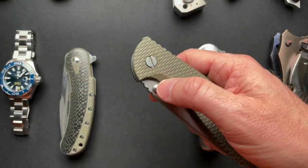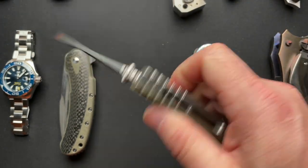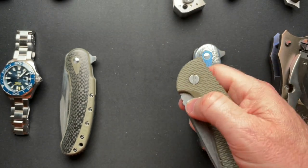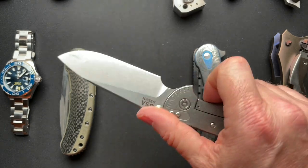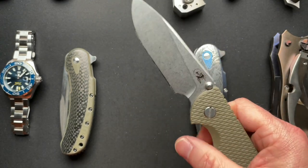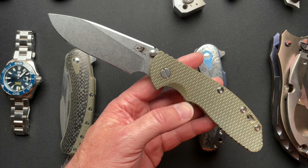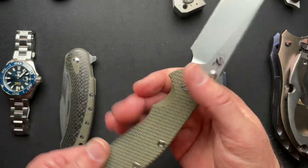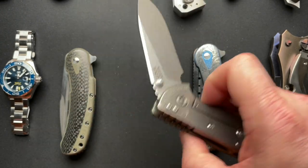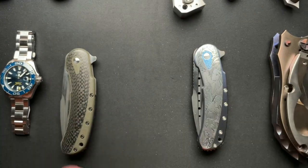How about the Hinderer XM24? A lot of people have asked me to sell this one. I'll put a price down below. I don't know if I'm really ready to sell it, but if somebody's interested I might be ready. I got it in a trade because I was going to flip it, but then I handled it, hung out with it for a bit, used it quite a bit, and came to love it. Everybody keeps asking me to sell this one, so maybe now's the time.